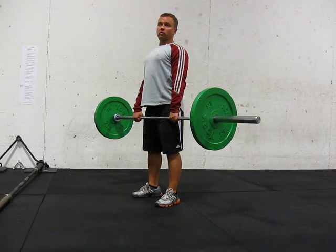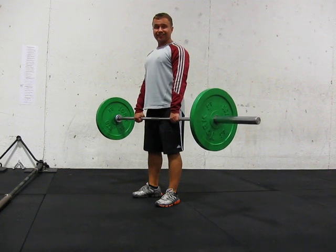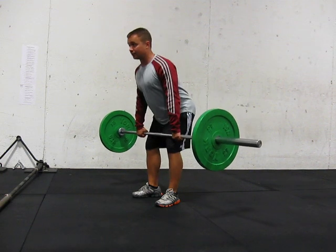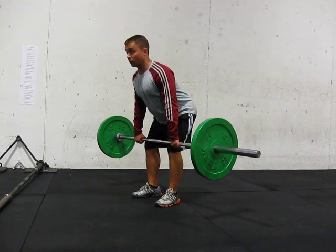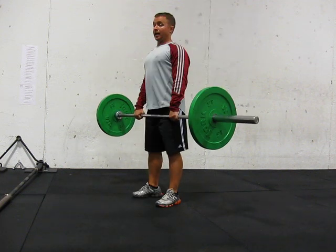Next one, you can do muscle clean. Muscle clean is just to teach the path of the bar without a jump, without doing a power clean. You get down here and then just accelerate the bar just with your muscles — your hips — and activate your posterior chain, your hamstrings, your lower back. You do that three times.